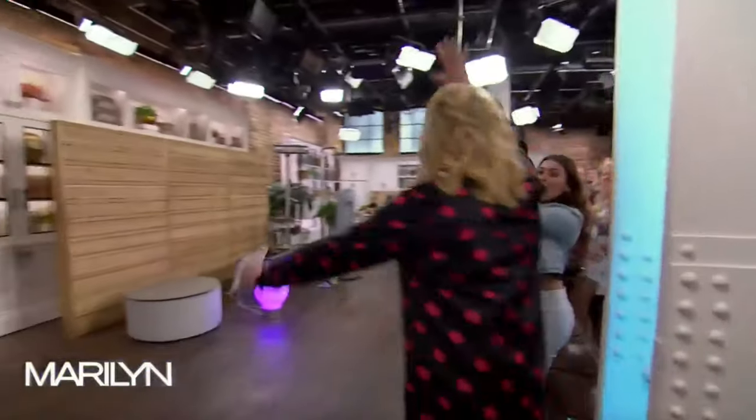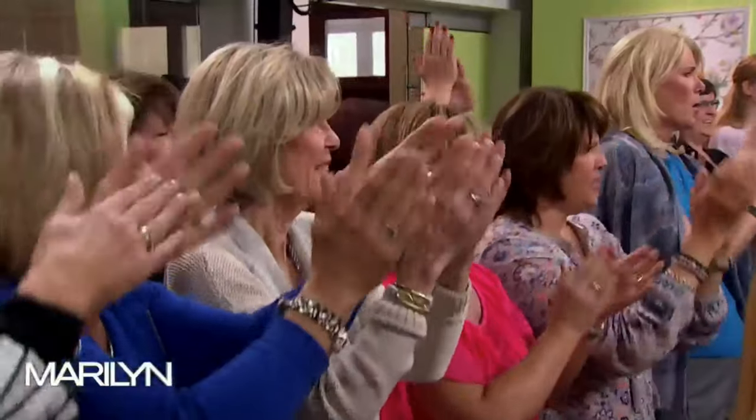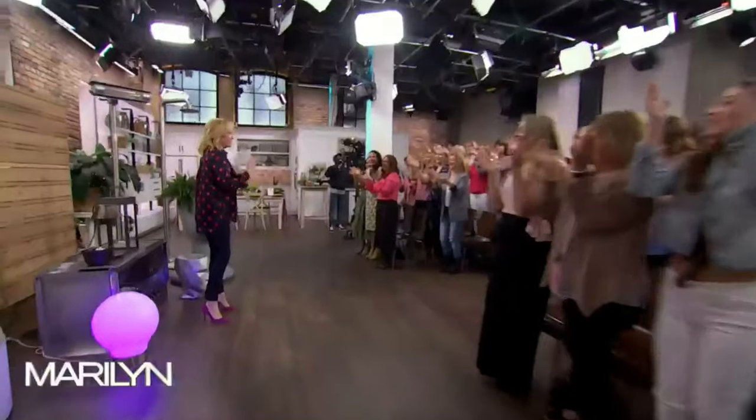Hi, everybody! There are all sorts of stuff here. Lots of stuff. Big show today. Welcome, welcome.